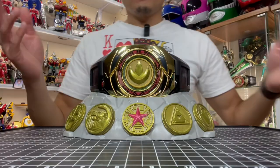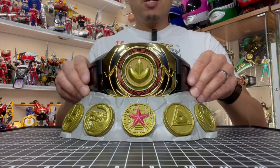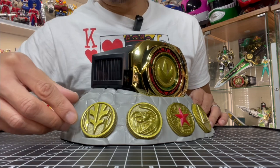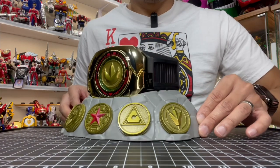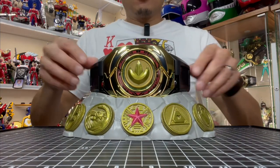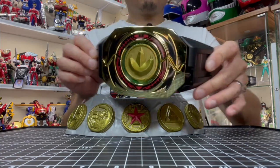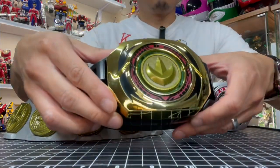In the meantime, here is Hasbro's iteration of the Master Morpher. We have a display stand with six different power coins, starting with his Dragon Coin, then his White Tiger Coin, his White Falcon Coin, Red Zeo, Red Turbo, and Black Dino Thunder — representing all of his previous iterations. It also comes with the typical belt buckle we've been getting with more recent releases. It's pretty much the exact same mold as the previous Lightning Collection Power Morpher, but in a nice shiny gold chrome.